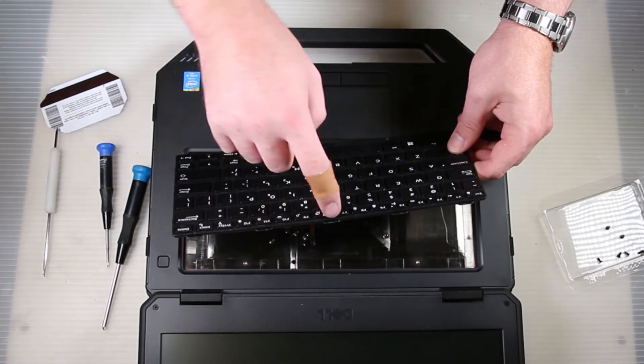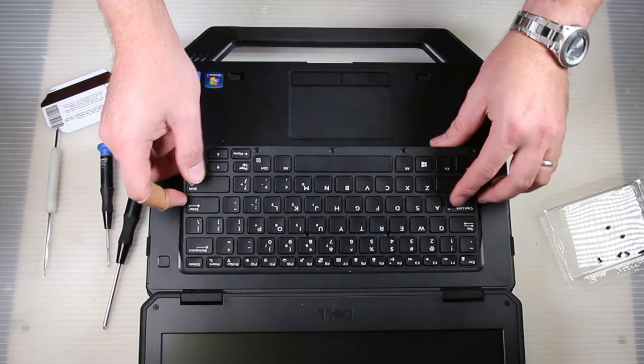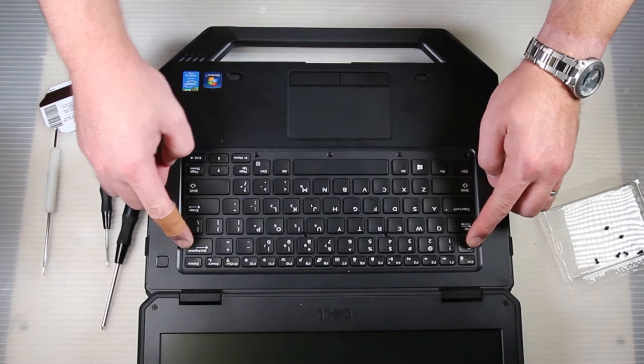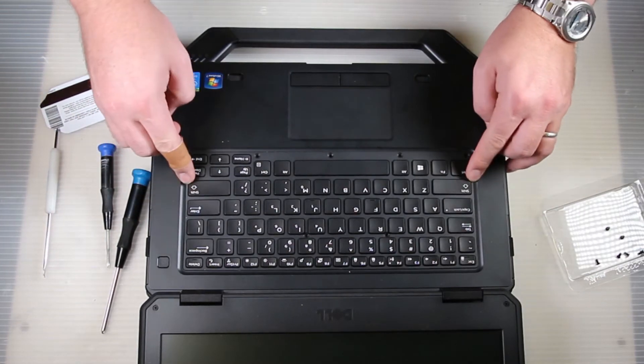Now just flip it over, and once that's back together and you put the metal plate back on, fit the feet in and then all the way around just push those tabs in — you'll hear them snap.